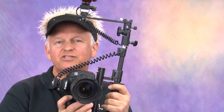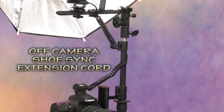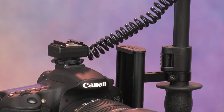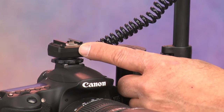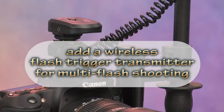Now let's check out some of the important Alzo Flip Flash Bracket accessories. You're going to need an off-camera shoe extension cord to connect your camera to your flash, and we sell very affordable cords for Canon, Nikon, and Sony. The Alzo sync cords have an additional hot shoe mount that allows you to add a wireless flash trigger transmitter in addition to your TTL flash for multi-flash shooting.